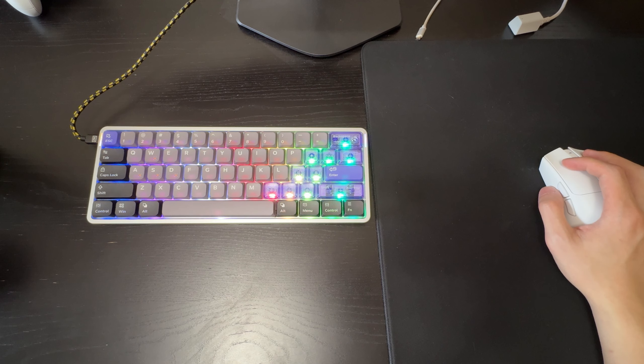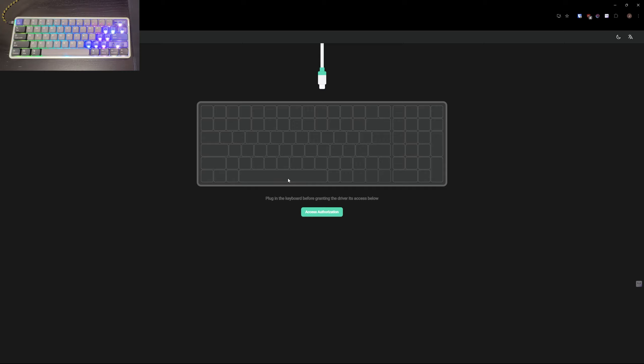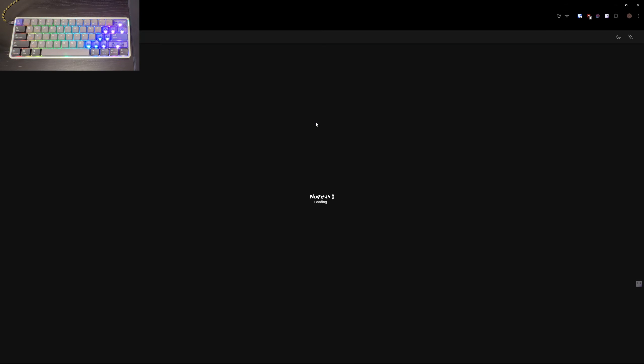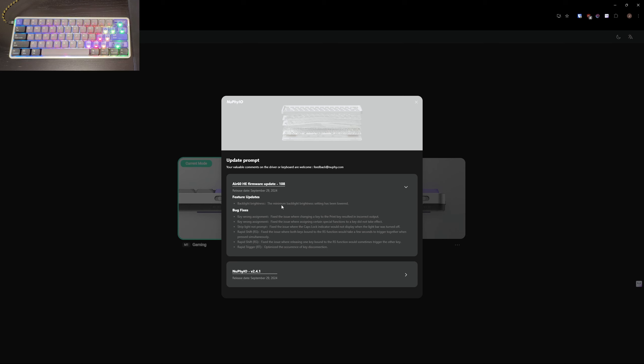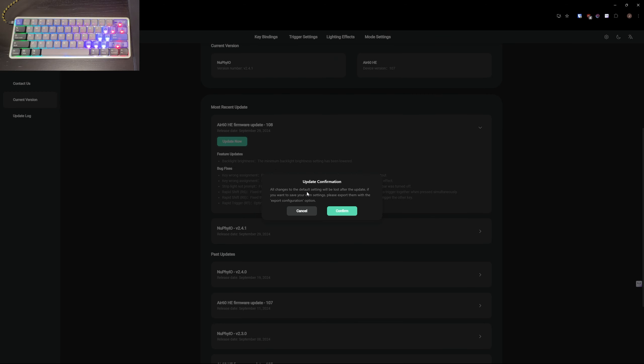The software is completely web-based, and I love it when companies do web-based software — it's super convenient. You just go to nuphy.io and authorize the keyboard. It looks like there's a firmware update available, so you just click update now.